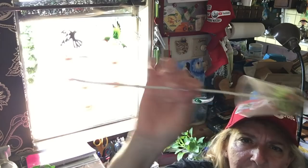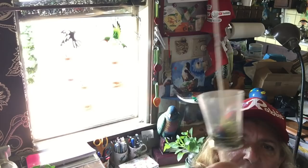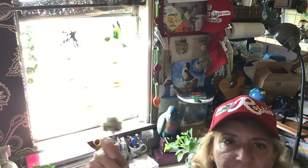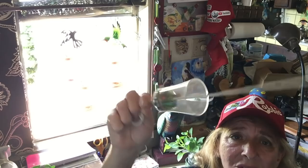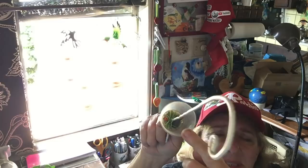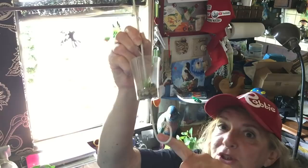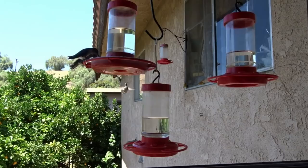These ant moats work great. The plastic ones I make will eventually crack, but you can get copper or metal ones on eBay that last forever. Some people fill them with oil, but you really don't need to — just fill it with water. Make sure your hummingbird feeder hanging from it isn't leaning on any bushes or plants, or ants will crawl across to get to it. Keep it free-hanging and they work fantastic. That's all you need for any type of ant — it's called an ant guard.